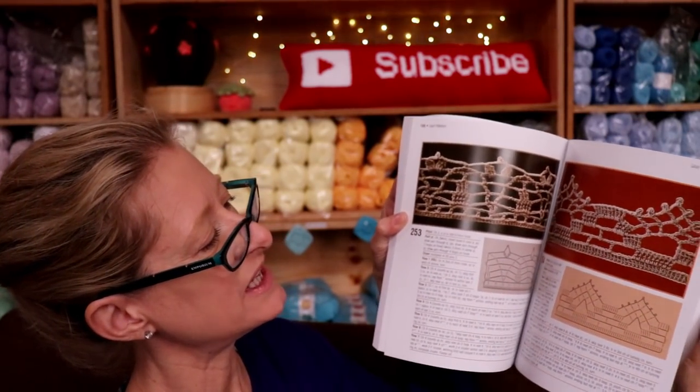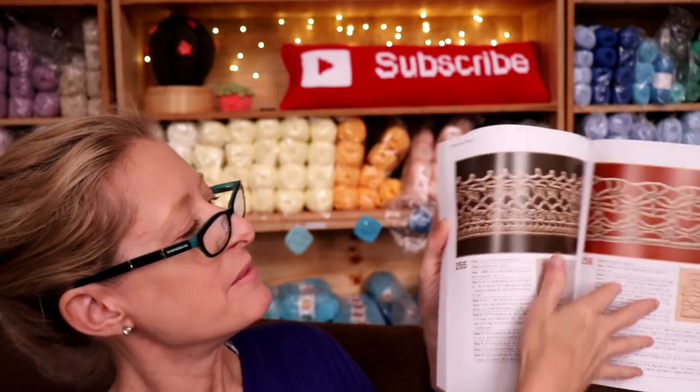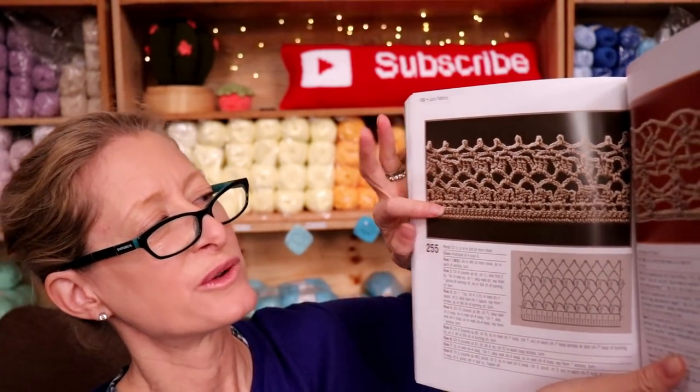Look at some of these borders — I mean, fantastic! How pretty is that? You can see that they use the same color all the way through so you don't fall in love with the color combination. You literally see the design of the yarn.